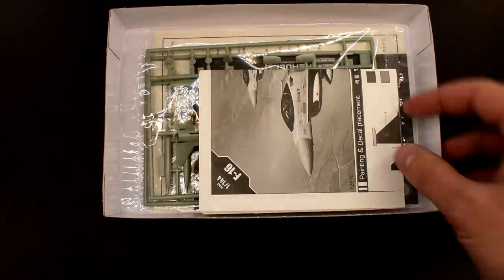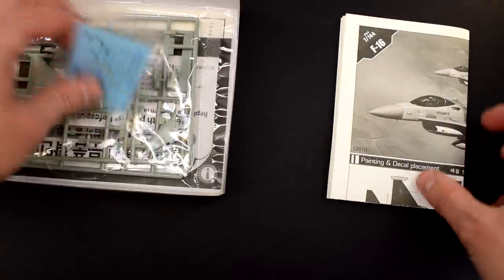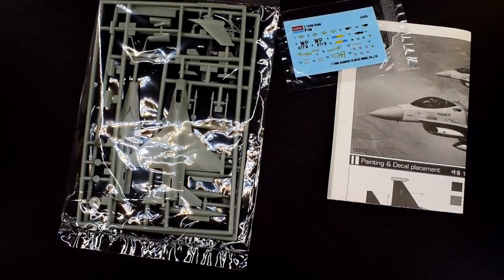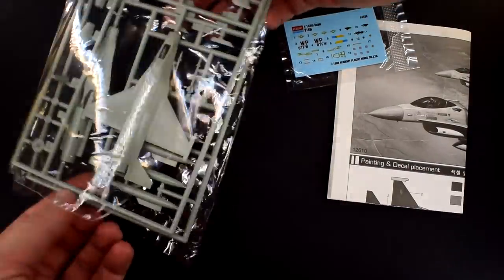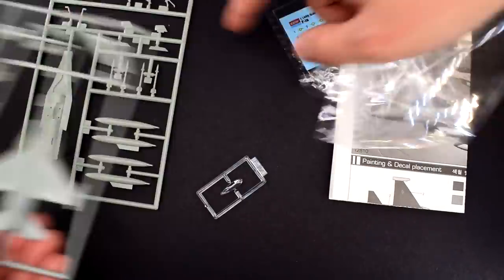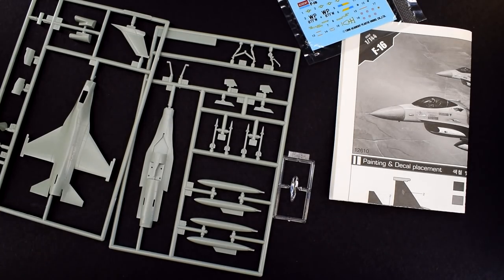The instructions are reasonably easy to follow, but being printed in black and white, with the painting instructions being different shades of grey, it can make it hard to follow and can result in mistakes. The transfers are to the usual standard from Academy, and sadly, that's a negative rather than a positive.